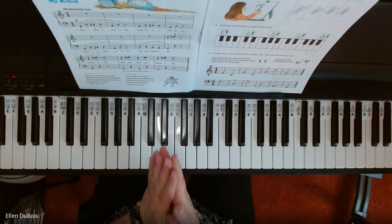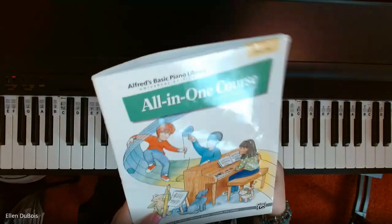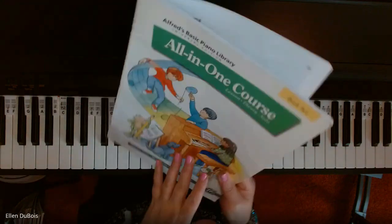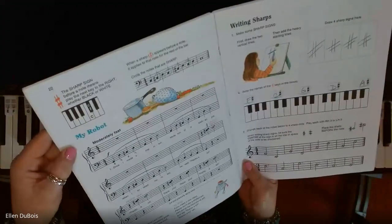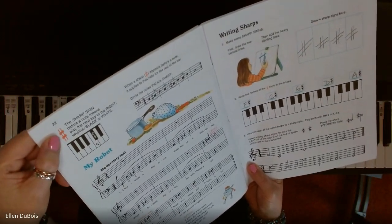Hey everyone, it's Ellen from Rhapsody Music Lessons. In our Alfred's Book 2 on one course with the green cover, we're on page 22 and the name of the piece is My Robot. We're learning about a sharp sign.